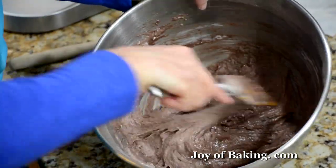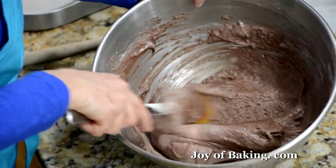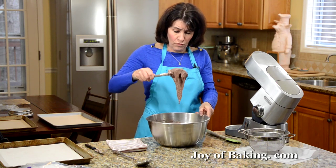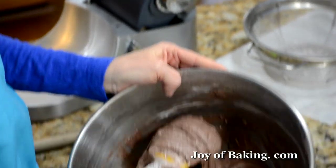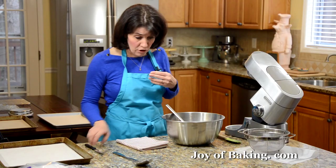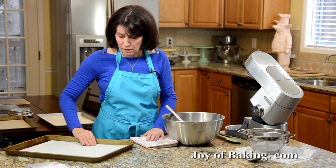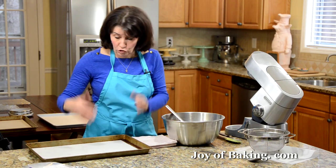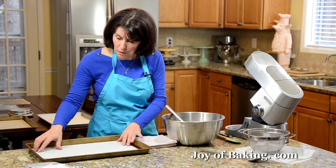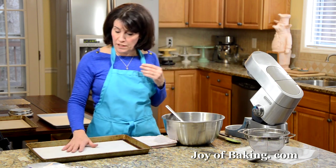This is what we're looking for: really thick, and it falls back in a ribbon. That's basically your macaron batter. This recipe will give you about 22 macarons when you put them both together, so that's about 45 individual cookies — I'm doing 15 to each sheet.